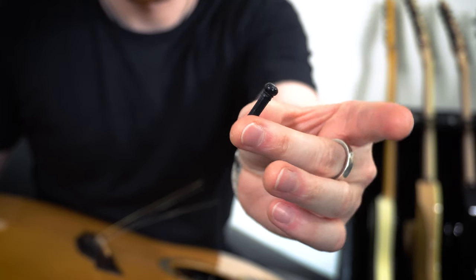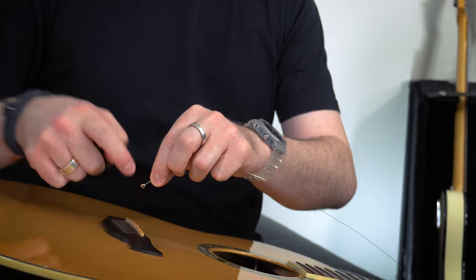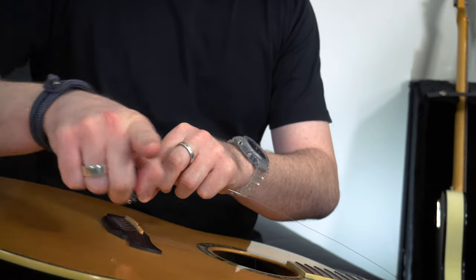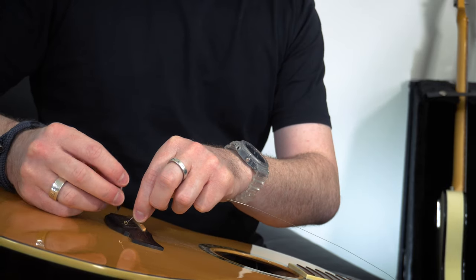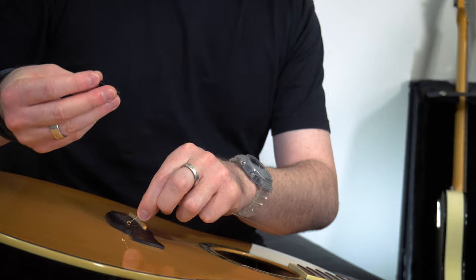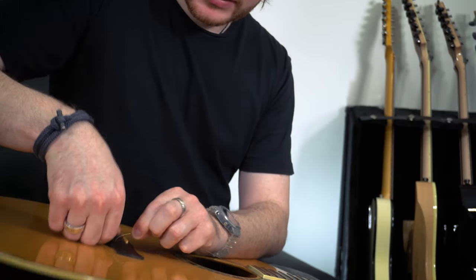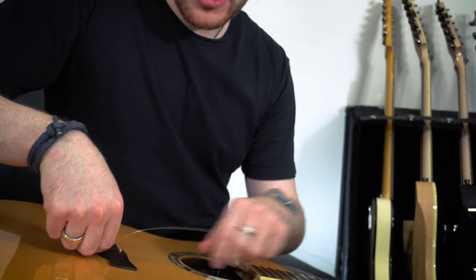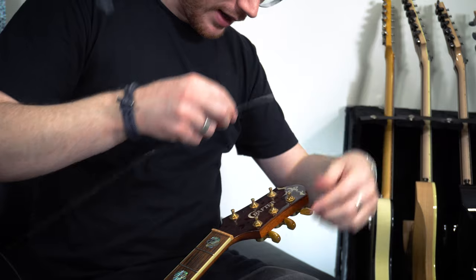These pins are what hold the strings in place. I'm going to start with the high E. When you're putting it into the guitar, keep it so the hole in the end of the string is going this way. That way when you put this pin in, it's got the biggest part of the ball end to catch and hold it in there. That groove in the pin is going to line up with where the string is. I'm not going to worry about it too much at this stage because once there's tension on it, it will hold itself in place a lot better.